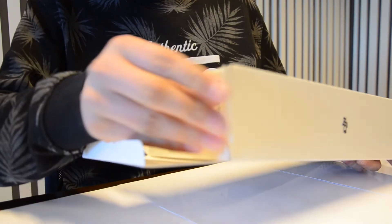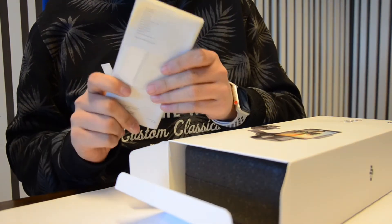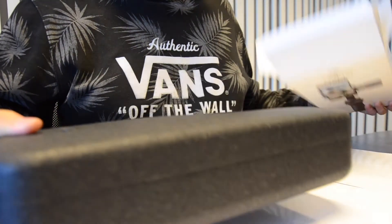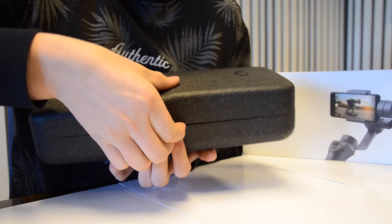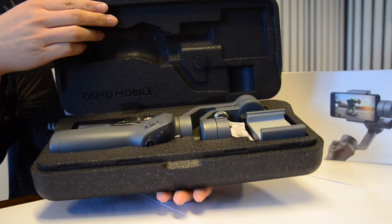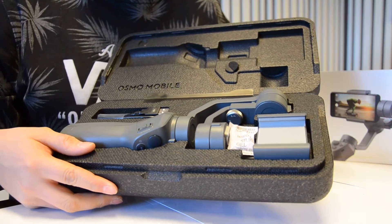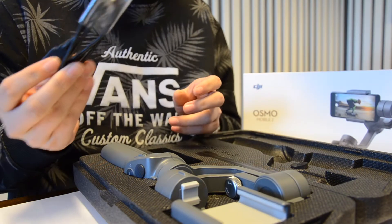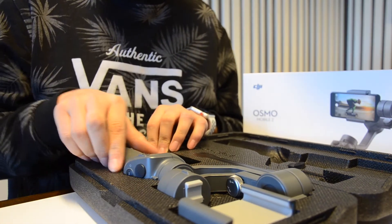Here we have some instructions — I don't read them — and then we have this black box, and that's it, it's empty. Let me open it. We have it, guys! This is the Osmo Mobile 2. Then we have a USB-C charger, and then we have the Osmo.